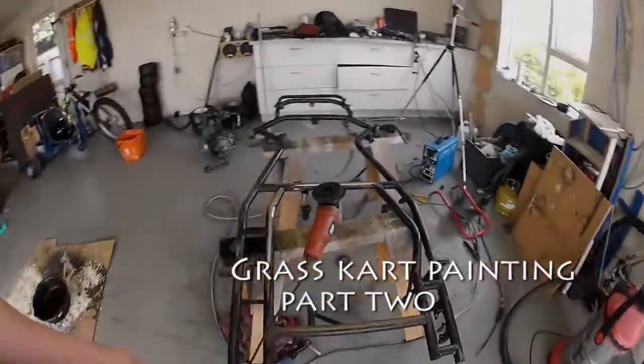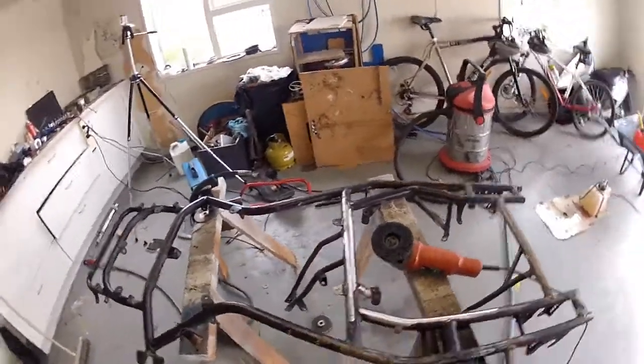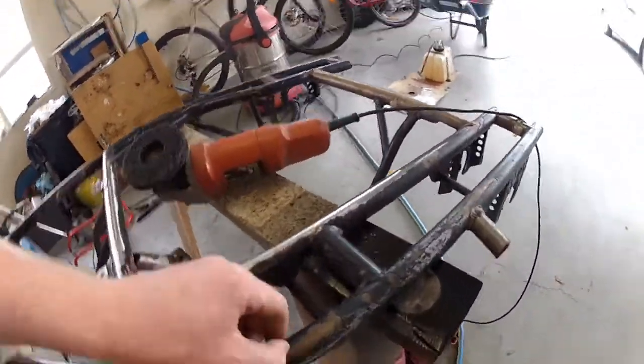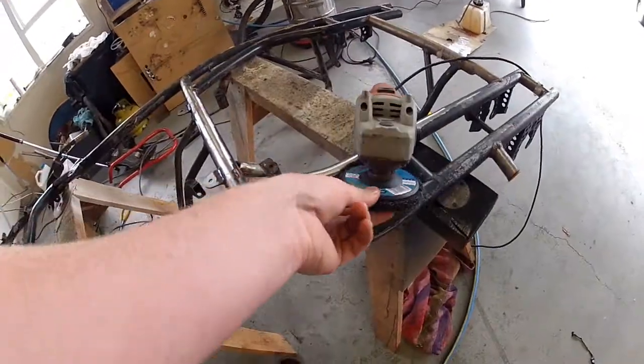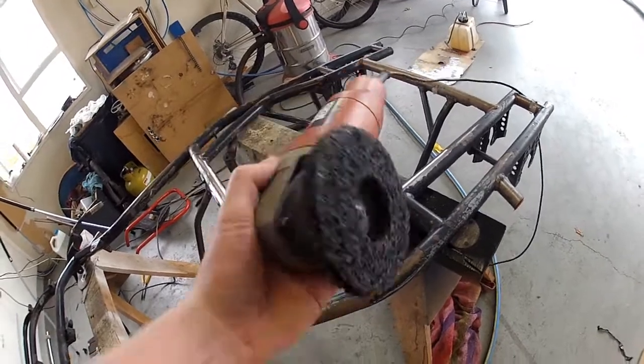G'day guys. I guess this is going to be the start of part 2 of painting my go-kart. I've just started to strip the old paint off the frame where it's all flaky, like you can see here. I'm using a Norton paint stripper grinding disc — it actually works really well.